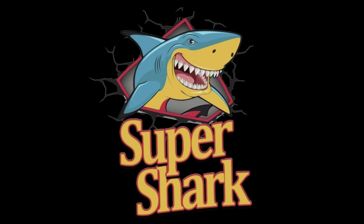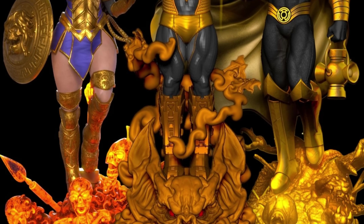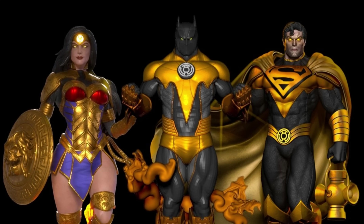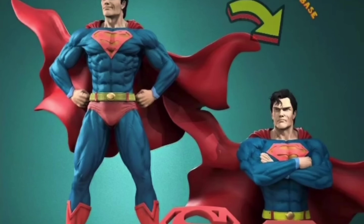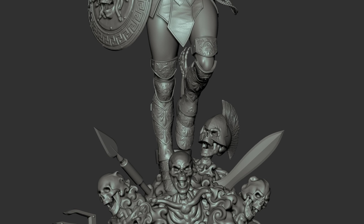This video was sponsored by Super Shark Patreon. This Yellow Lantern Superman was designed as part of a three-set of other models, including the Wonder Woman Yellow Lantern version as well as the Batman Yellow Lantern version, and these models are only available on Super Shark Patreon. If you are interested in these particular models, please go and have a look at their Patreon in the description down below.